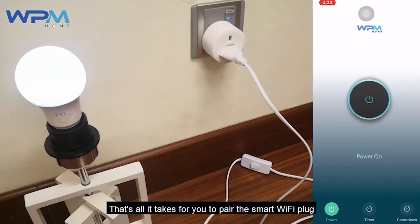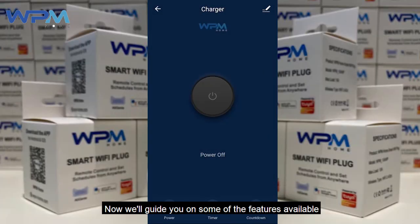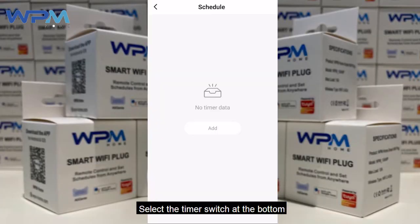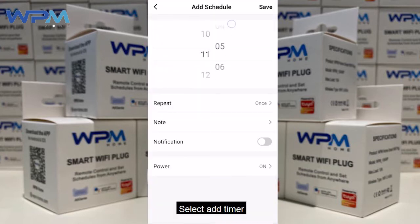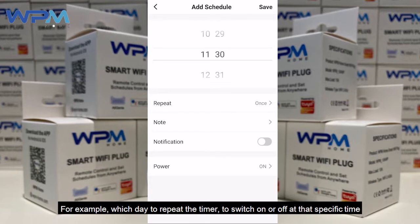That's all it takes to pair the Smart Wi-Fi plug. Now we will guide you on some of the features available. Select the timer switch at the bottom, then select add timer. Set the timer based on your preferred timing and add in the details — for example, which day to repeat the timer to switch on or off at the specific time.